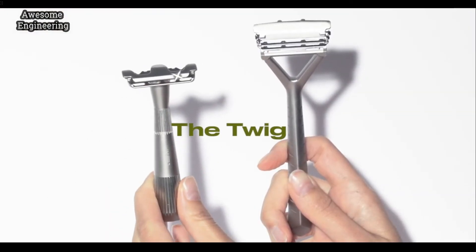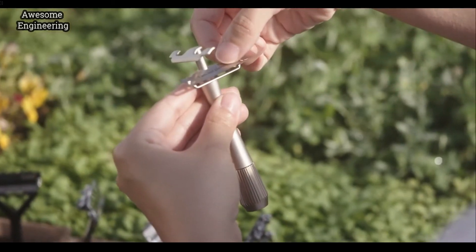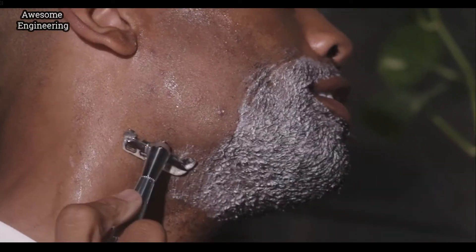Meet the Twig. It has a single-edge fixed head and a perfectly balanced handle, making it a sustainable razor that's a pleasure to use. You can really feel what a difference a naturally grown all-metal product makes.